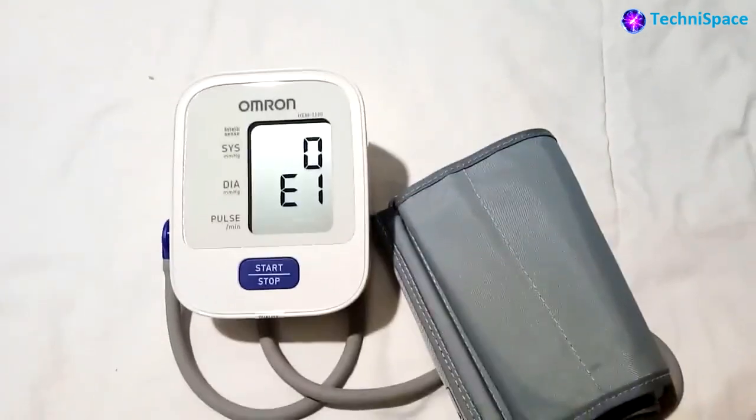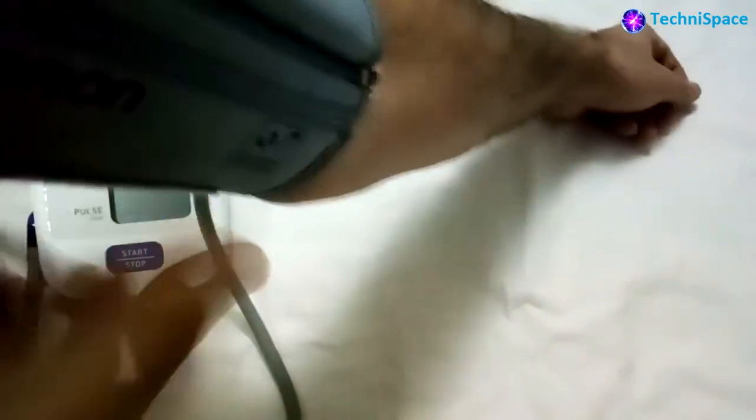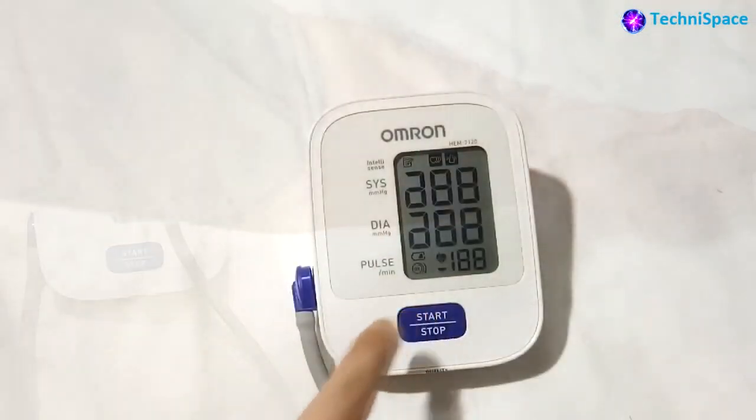For the most accurate measurement results, I am entering my arm between the cuff and tightening it slightly to check my BP. Now I am ready to operate the Omron BP monitor — switching on the start button.